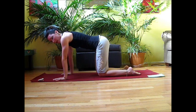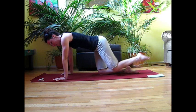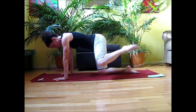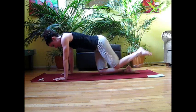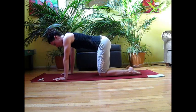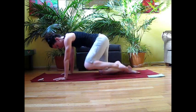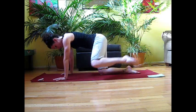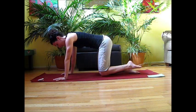Same thing on the left side — nice and squared off in your table. Take an inhale and circle that knee forward for ten. Then rest for one second, and we're going back for ten.